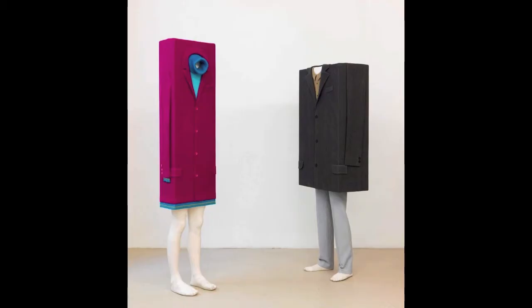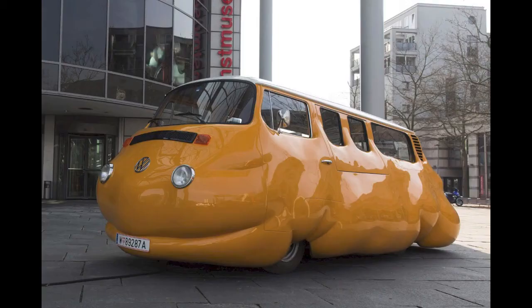Hello, Maria Toplova here, and today we're going to be talking about Erwin Worm and the art of the absurd. Worm is a contemporary artist who makes something known as absurd art. It's not quite surrealism, but it's related to it.